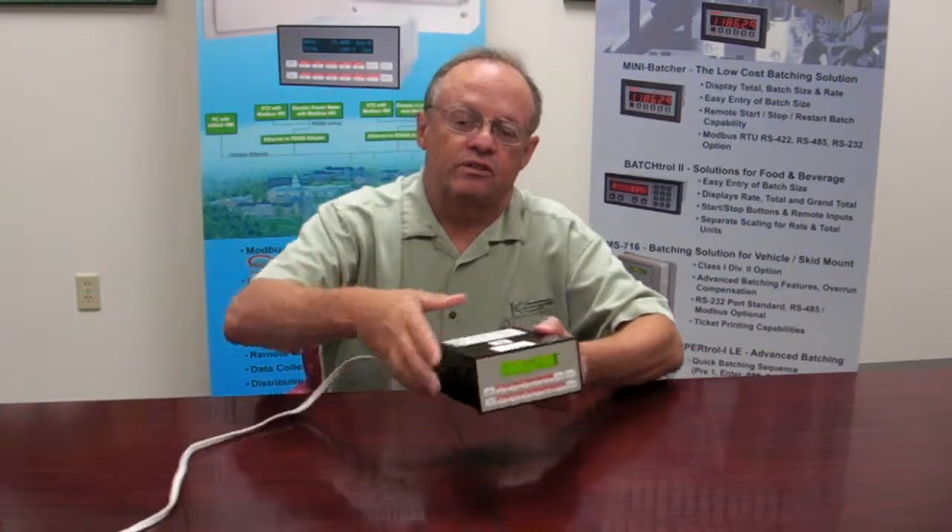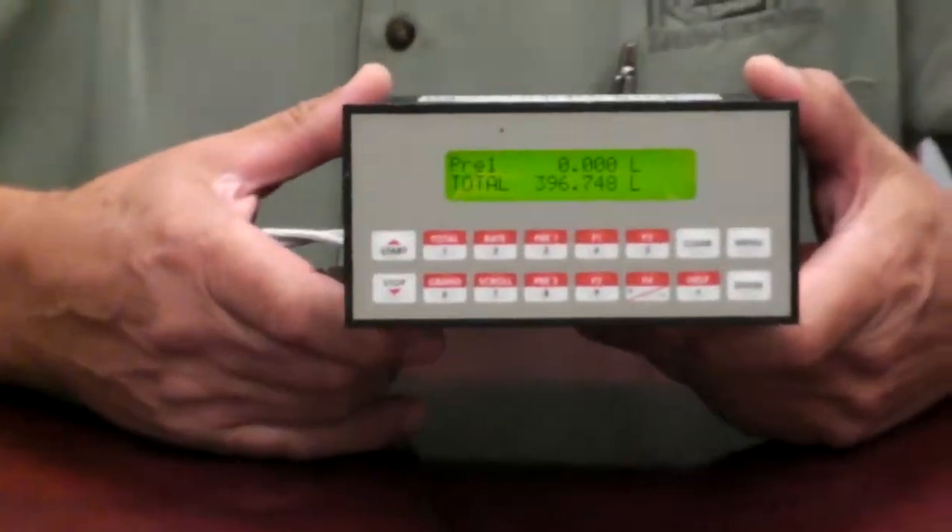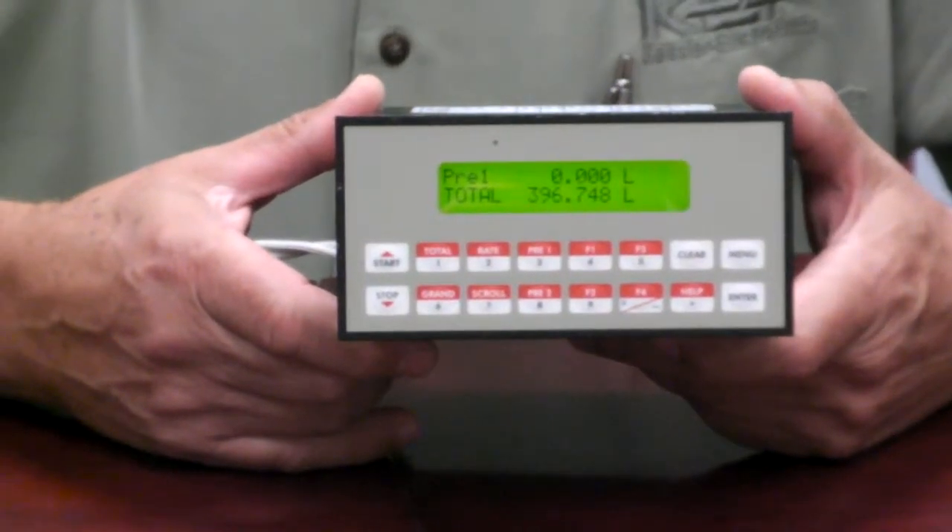It's in a wall mount case and has larger keys and also a larger display, while maintaining much of the functionality of our standard batchers. If you're not familiar with KEP's standard products, our standard batcher has a relatively small DIN style cutout and is very popular for panel mounted instruments.